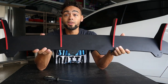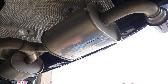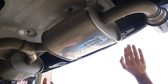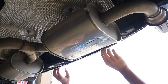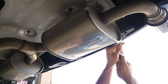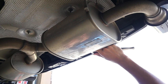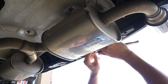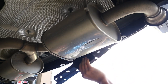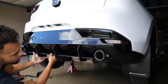Looking up underneath the car, there's a crash bar we need to remove to get access to the bottom of the bumper so we can start drilling. There are four pop rivets to remove, plus two 10-millimeter bolts — one here and one here. Just remove those and pull it straight down like that.